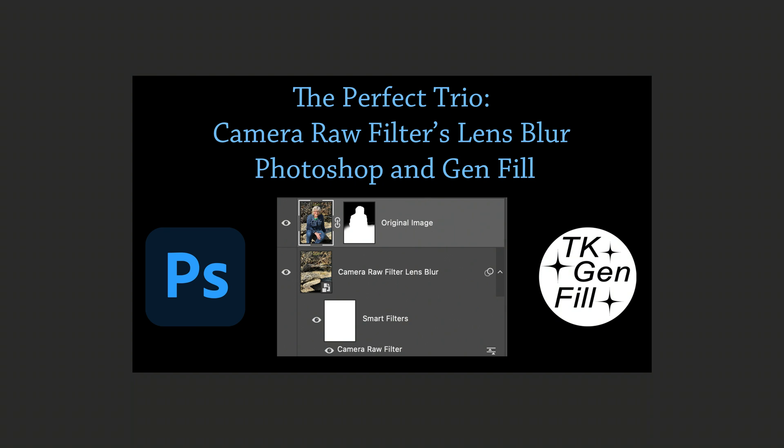Today on The Joy of Editing, I want to show you the perfect trio, and that is Camera Raw Filter's Lens Blur, Photoshop, and GenFill.